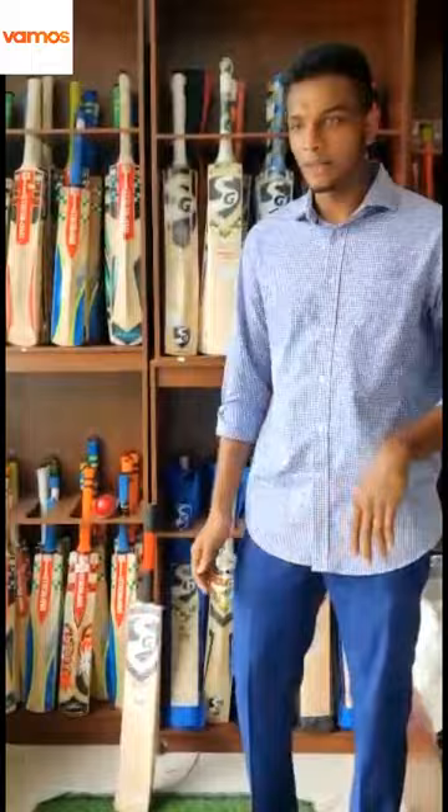Hi everyone, I am Amin from Bamos. Today I am going to show you how to pick a bat for a cricketer.